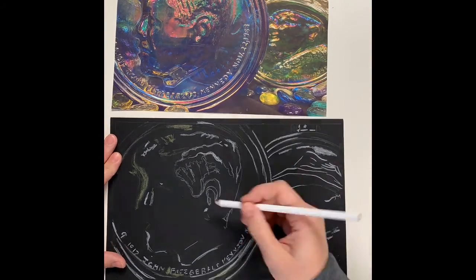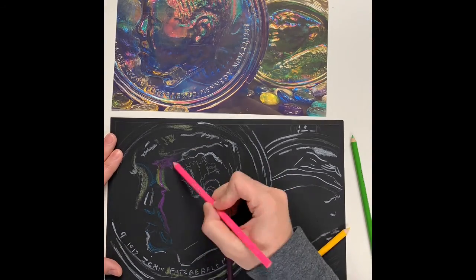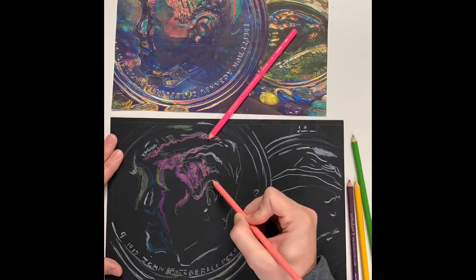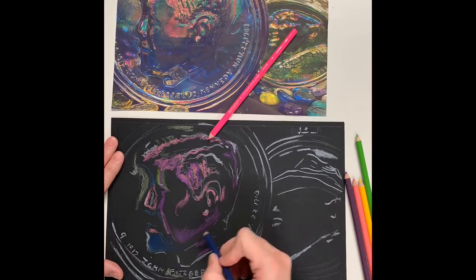The glass piece we use for this drawing has many colors and reflections. I'm using a variety of colors from pink, pale green, grass green, yellow orange, indigo blue, aquamarine, colorless blender, and many more colors.